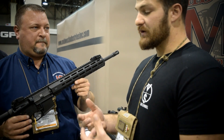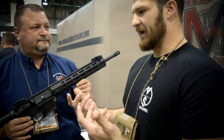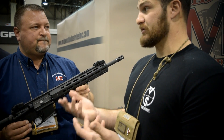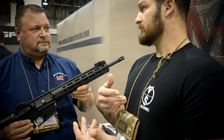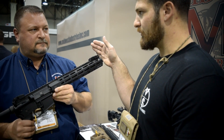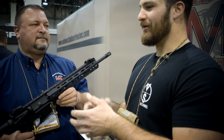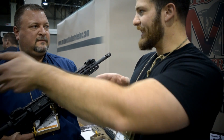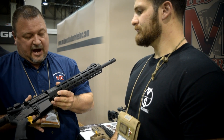Say you've got a 14.5-inch barrel or a 9-inch 300 Blackout gun, and you're running it unsuppressed until you get your can. You can run a 7- or 9-inch handguard now. Then once you get your can, you can put the 18-inch on it and run your handguard all the way out over that suppressor.